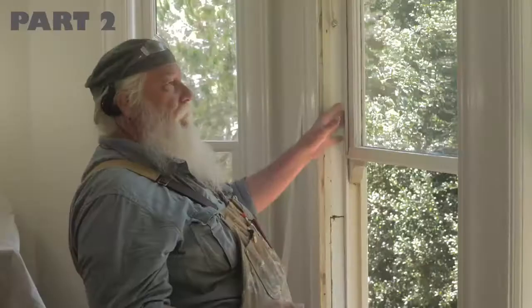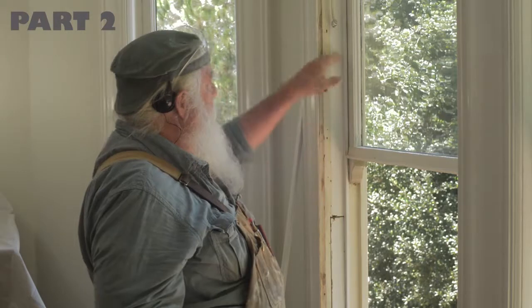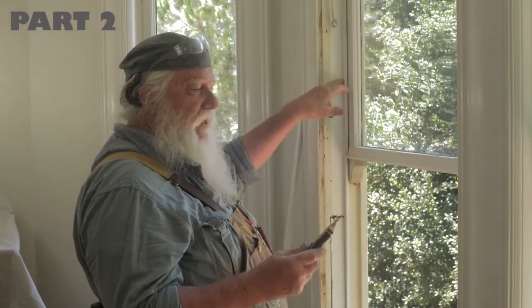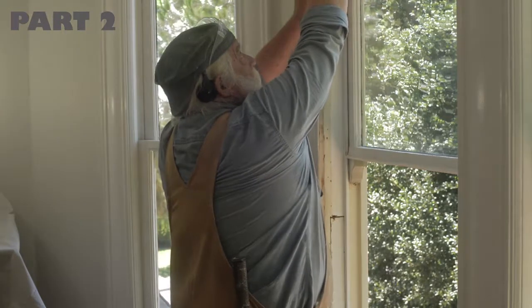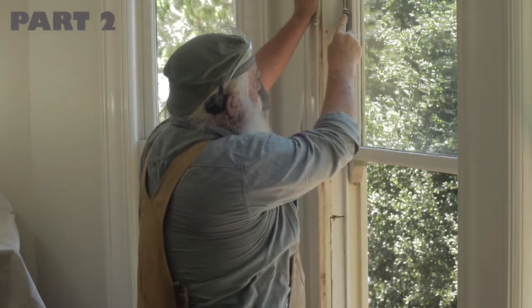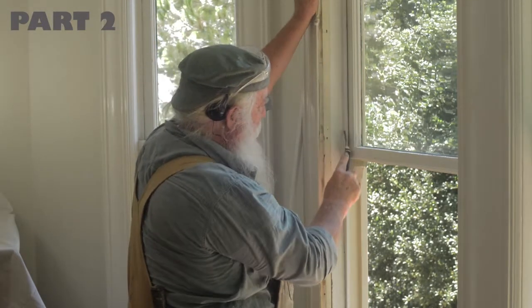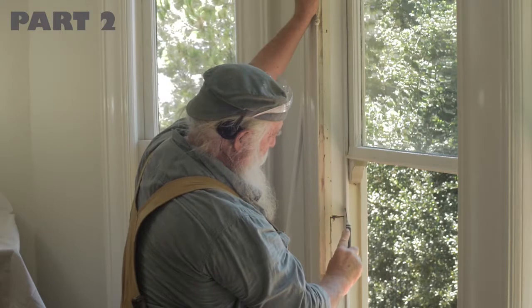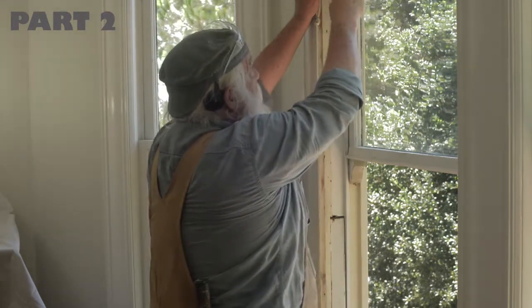The next procedure is to get the parting bead out. If it's been painted in and caught, you're going to have to break that seal. Use a utility knife right against it — take two passes. The first one light, just to get your path, then come down with a little more force to get a little deeper.